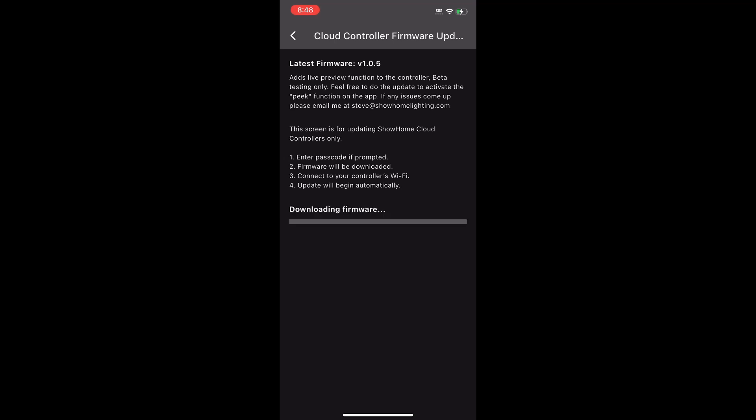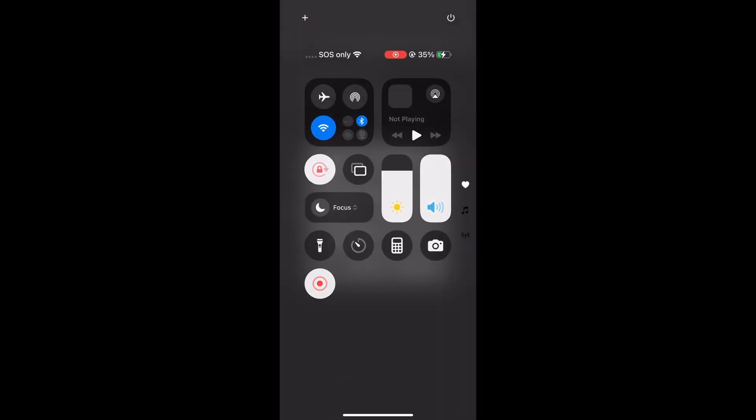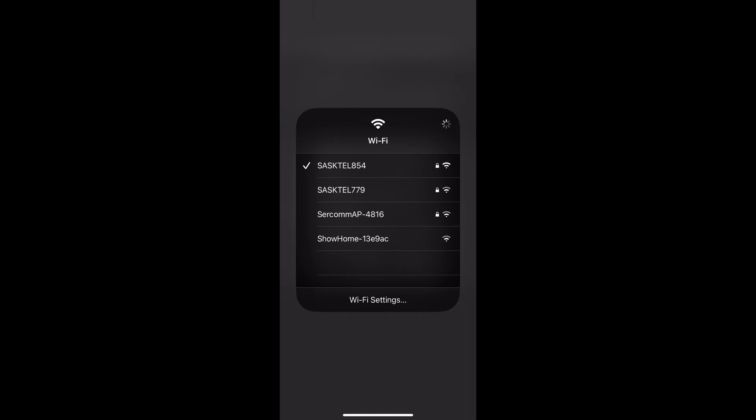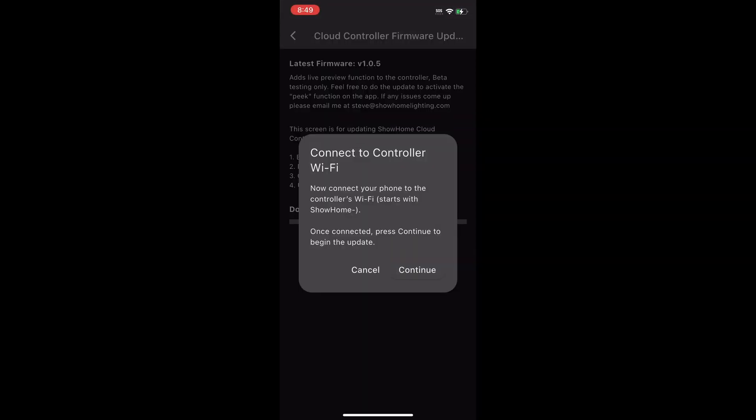This will download the firmware to the device and then it'll ask you to connect to the controller's Wi-Fi. Once you're done, hit Continue. You actually have to open up your Wi-Fi settings on your device — swipe down, hold on your Wi-Fi, bring up your Wi-Fi networks, wait till you see the show home network pop up, click on it and wait a minute or two to make sure it connects. Once the check mark is there, tap anywhere on the screen to back out and then hit Continue.